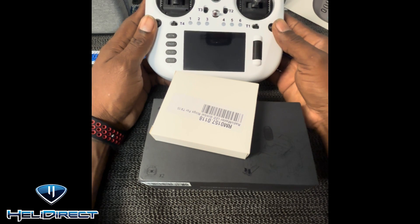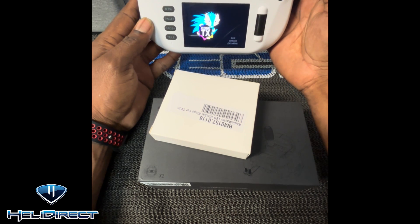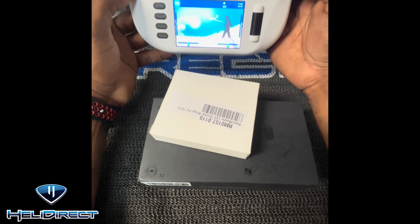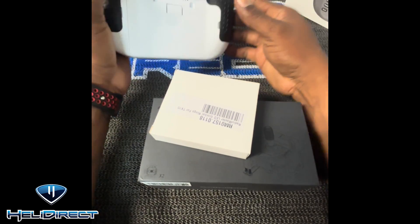I wanted it to look really fancy and pretty. Let's take a quick look at this screen here — I'm not sure if everyone has seen a startup like this. Check that out, isn't that cool? Look at that screen, look at the details — pretty awesome.